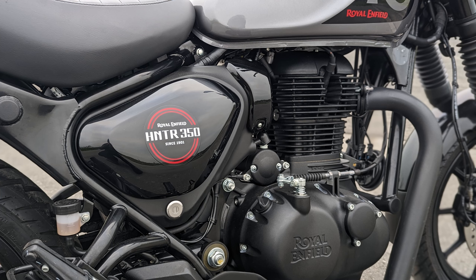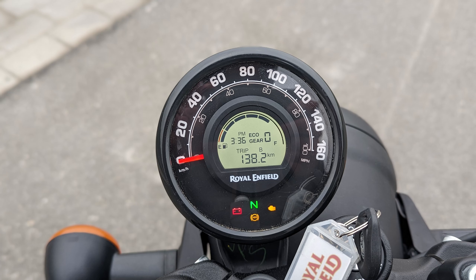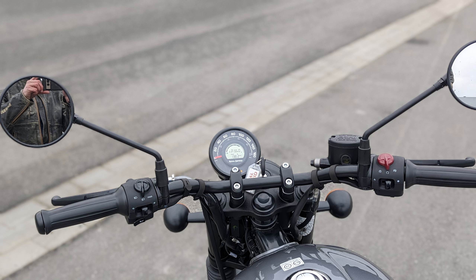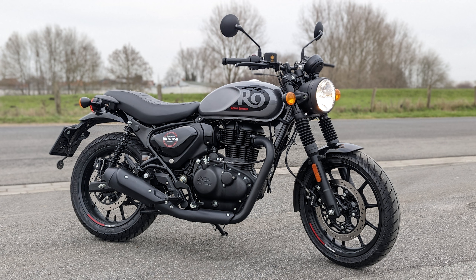O maior comprometimento do piloto do HNTR é certamente em termos de desempenho. Quem realmente quer dirigir uma moto dessas? A máquina tem apenas 20 cavalos e 27 Nm de torque, e é exatamente assim que se sente. Manobras animadas de ultrapassagem ou largadas de semáforo à la Porsche não são possíveis, mas isso não importa. O que está sempre presente é motociclismo puro no modo tranquilo. E mesmo sem paradas de reabastecimento em distâncias muito longas, graças ao baixo consumo, a autonomia é de quase 500km.